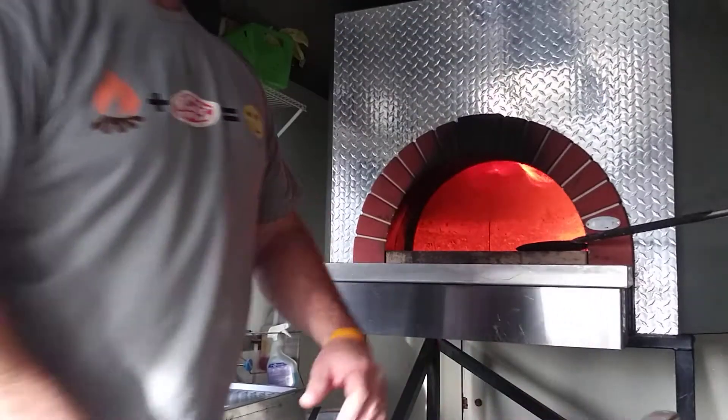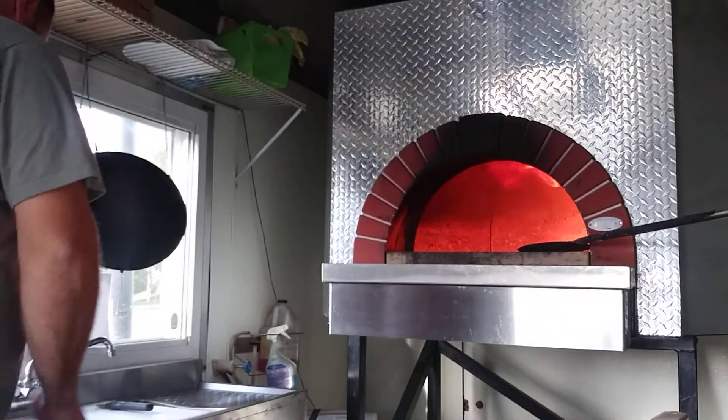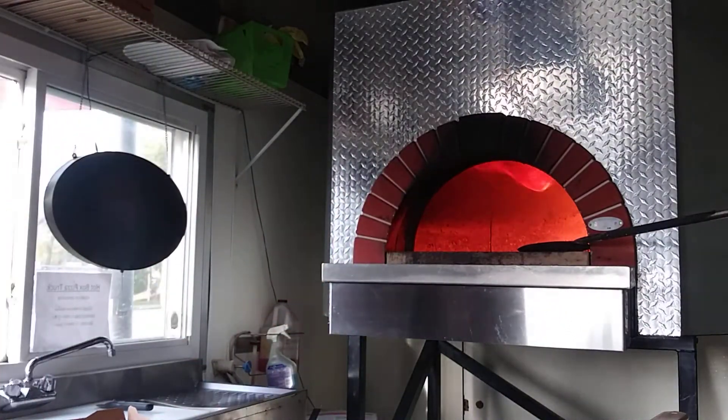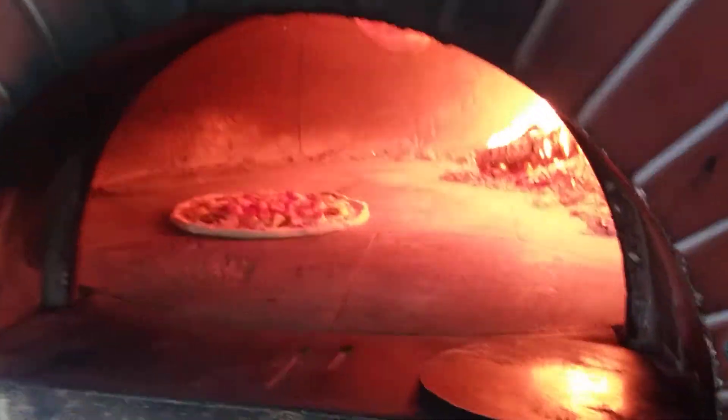All right, fire's nice and hot, oven's nice and hot. This shouldn't take long — let's get in here and see if we can get a nice little view of what's going on.